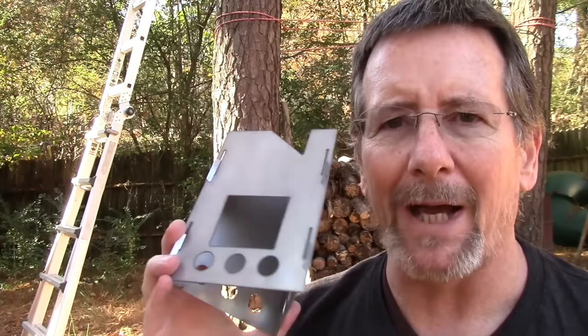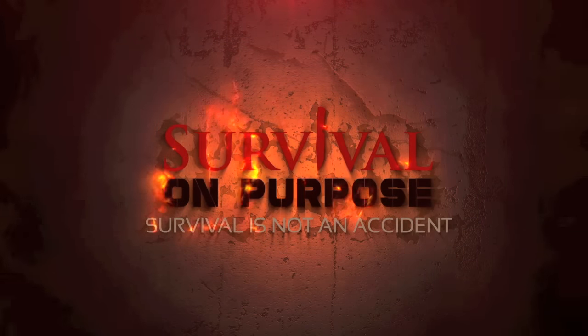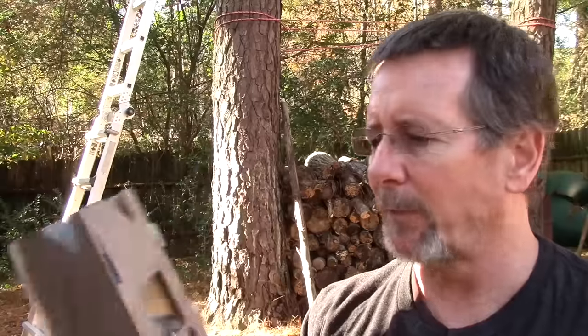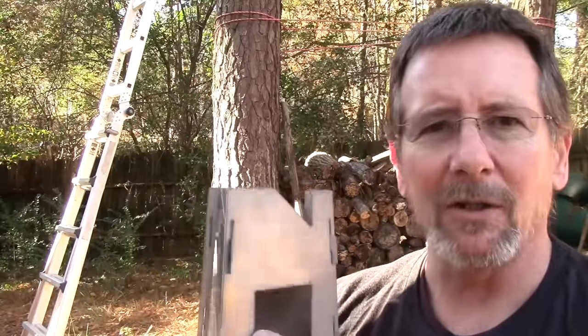In this video we're going to take a look at a very simple lightweight wood-burning stove — the Paleo stove. Welcome back to Survival on Purpose, my name is Brian. This is a new wood-burning stove on the market: it's a three-piece stainless steel design meant to function as a sort of rocket-type stove to create an updraft.